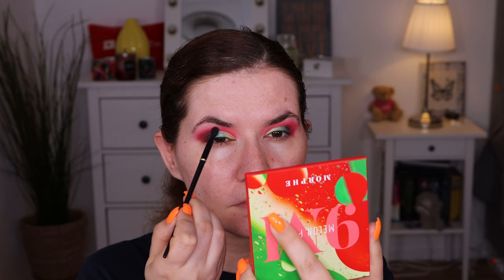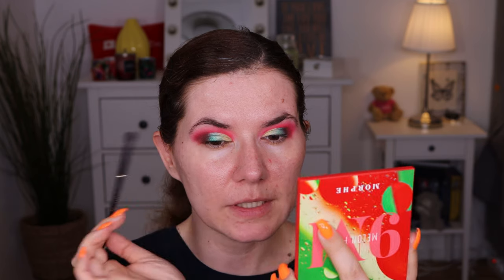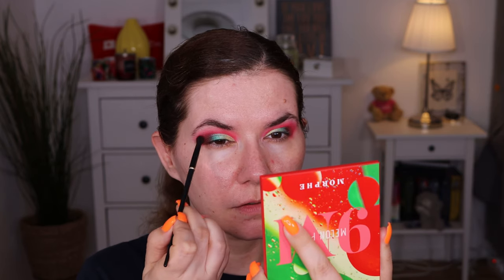Then I'm going to go in with the brush we used before — number 8 from Cash Beauty — for the red up here, and go into this shade called Juiced and apply it. Oh that's pigmented! I'm just blending without adding more eyeshadow, not pressing too hard because this shade can get patchy if you start moving it around.